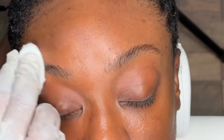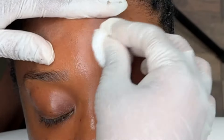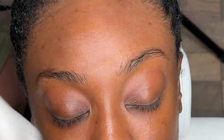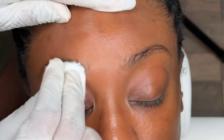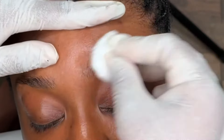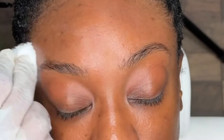This is my homegirl. She's a makeup artist, so she decided to be my model today. First thing I'm doing with her is I'm going to shampoo her brows. I shampooed her brows with the I Adore brow shampoo. Make sure you guys are cleaning your clients' brows — if you don't clean their brows, their stain is not gonna last.